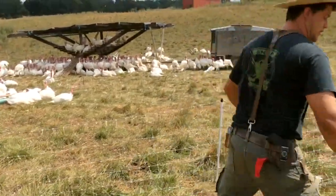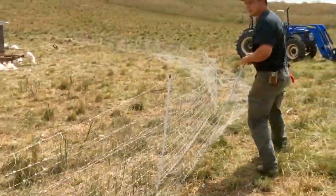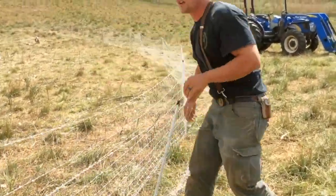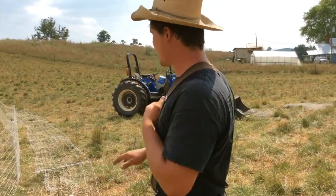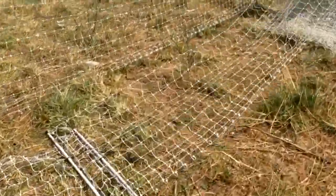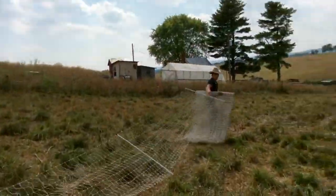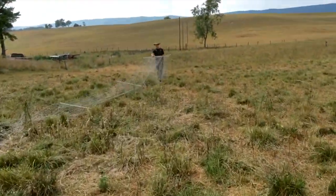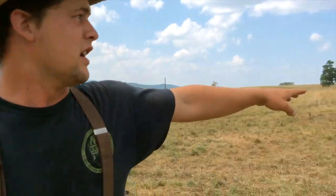Now this fence is still hot — we haven't turned the spark off, so I don't want to touch it. Stick in a couple. Now all these are going to have to get picked up and folded up when the turkeys are going to move, so I'm not going to stick them in because that would be a waste of time. Right now they're just a measuring stick for where I need to start the next one. Then I would go get the last net, start right here on this one, make sure I reach all the way to that one, and then start setting up on the way back.